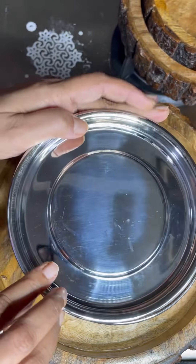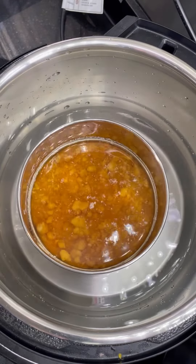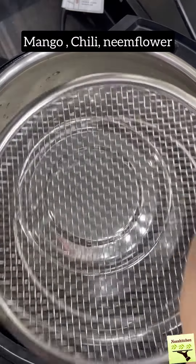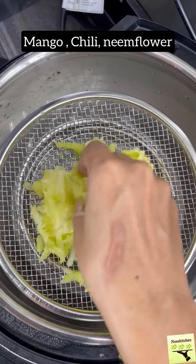Use another cup like this. When I use a ninja cooker, we use a regular pressure cooker. Now I'll use a steamer basket with a warm mango. Let's steam it.